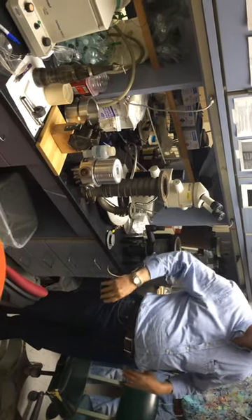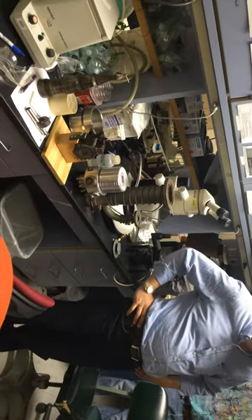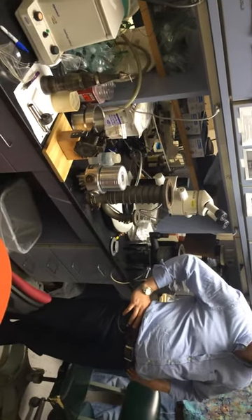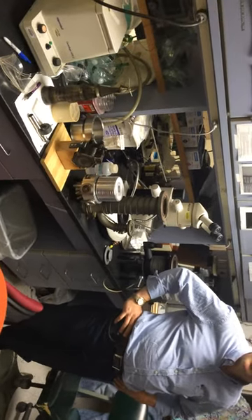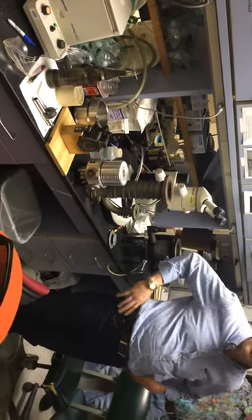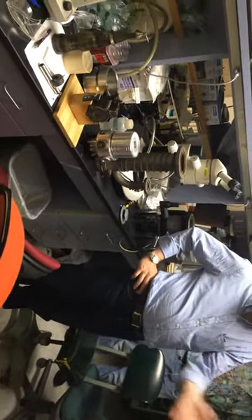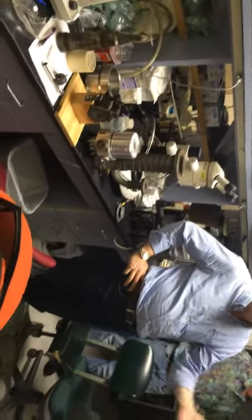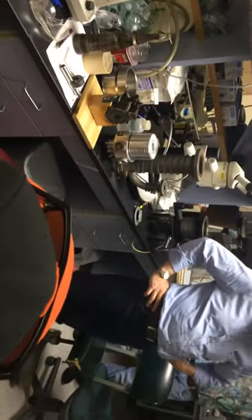I used to have a lecture class and a lab class which you would take together. If you had space for the lab, you could take the lecture by itself. But they don't allow me to teach the lecture anymore, so now you learn to run these things but you don't know how they work. So now that you all have enough to do learning how to cut slices and everything, I can start backfilling with how things work and why you're cutting these slices and why you're staining them the way you are.